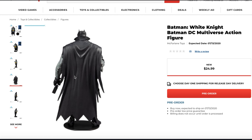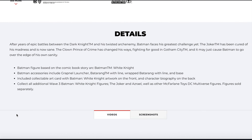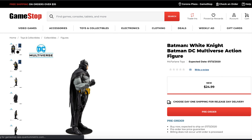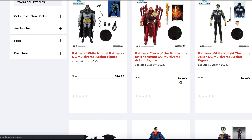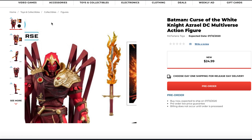I figured let me go ahead and show you guys the pre-order. It's supposed to come out in July, but I think this is wrong either way, because the Arkham ones are supposed to be coming out in like mid-June, and those are already out. But I figured let me go ahead and show you the images.